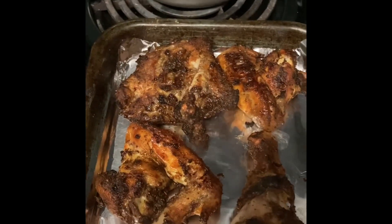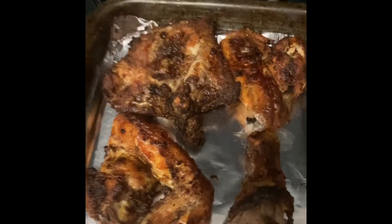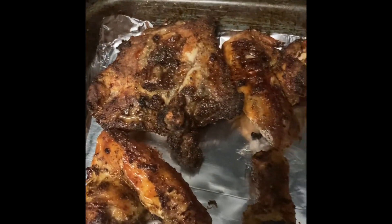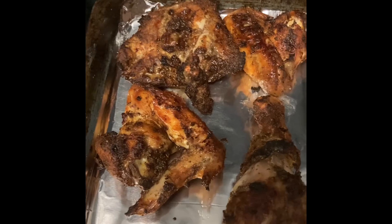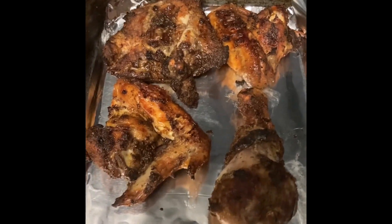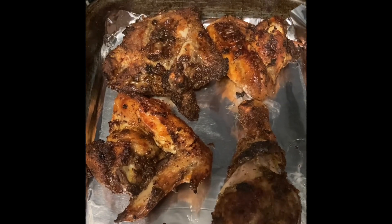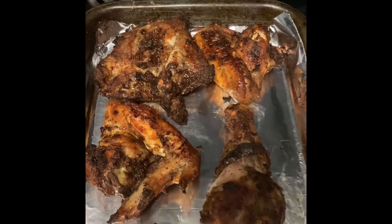As you can see, I just pulled the chicken out and they came out very good. This is the jerk fried chicken in the air fryer. Everybody, please hit like and subscribe to my page, and everyone have a blessed day. Bye!